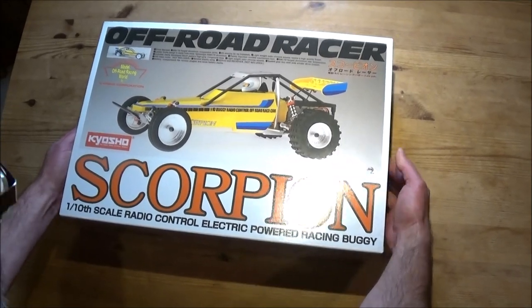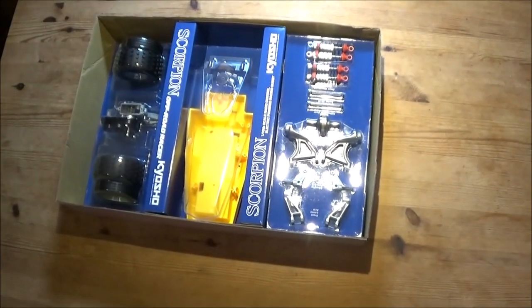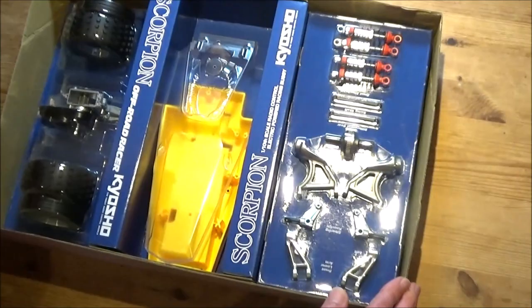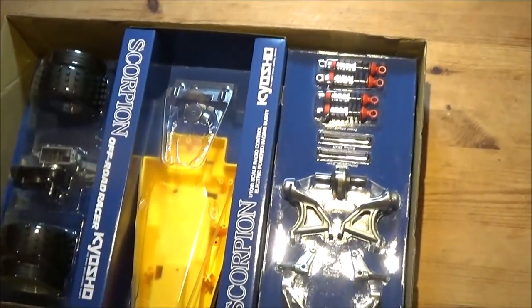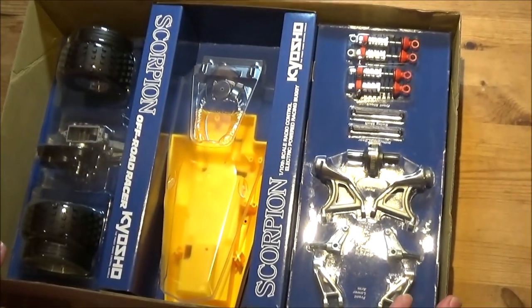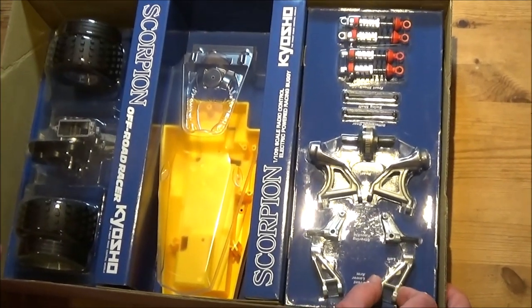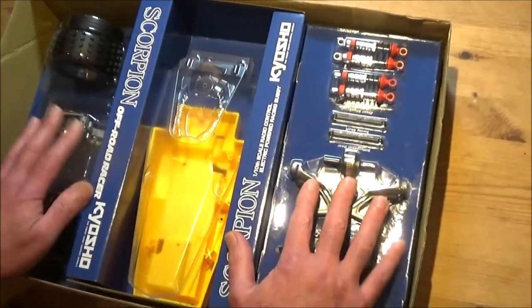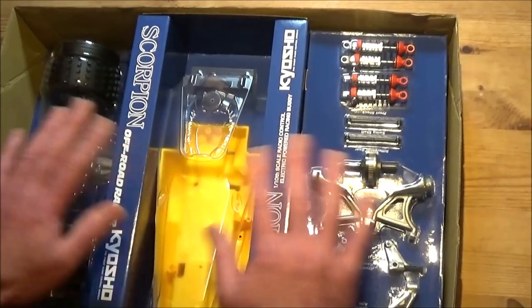Right, here we go Rob. And there she is — wow, look at that! And another first for me: in all my years of RC, 30-odd years plus, I've never had one with blister packs before. You've had the Sand Scorcher and the Bruiser that have got blister packs? Yeah. So it makes me even more excited about this. It's wonderful — the way it looks, the way it's laid out. And it looks like some of it is pre-prepared for us, Rob.